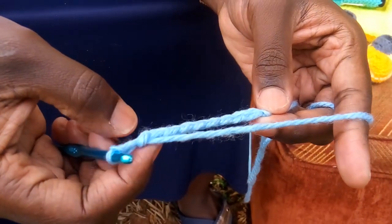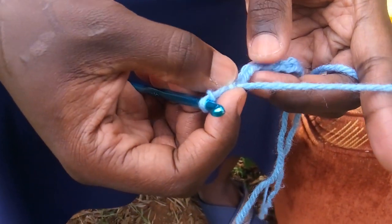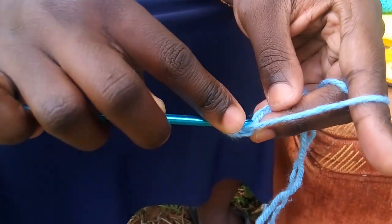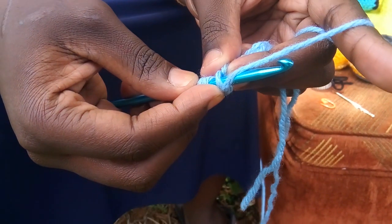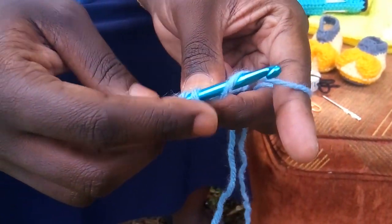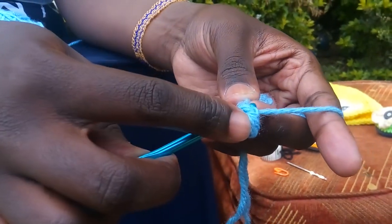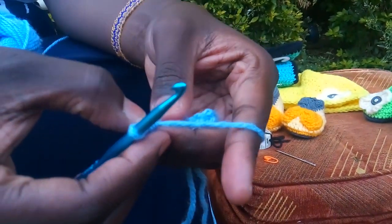You will go into the third chain from the hook — so that is one, two, three — the third chain from the hook. Mark it with your finger. Yarn over — that's what we call yarn over — and then put your hook into the third chain, which is the top loop. Pull through, yarn over again, and pull through. You will have three loops, yarn over and pull through all three loops — that is what we call a half double crochet. You will do it again in the very same stitch: yarn over, go into the stitch, pull a loop, three loops, yarn over, pull through three loops. You have done two half double crochets in the very same stitch.